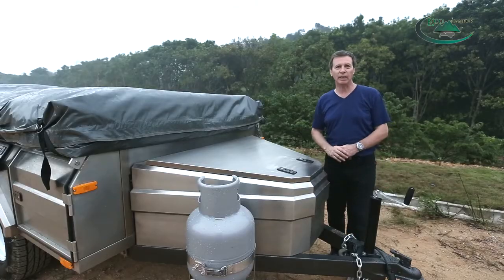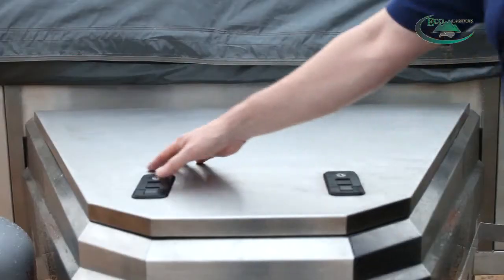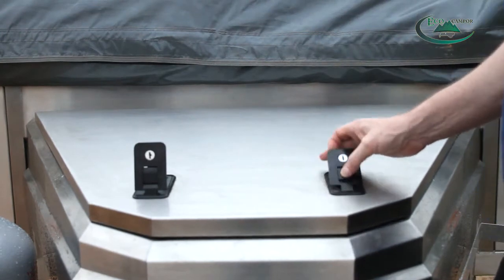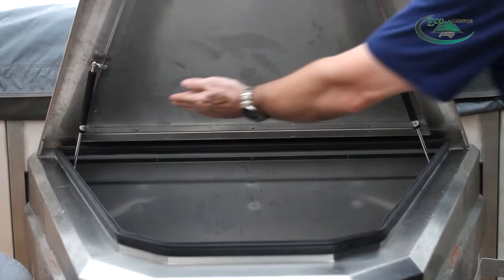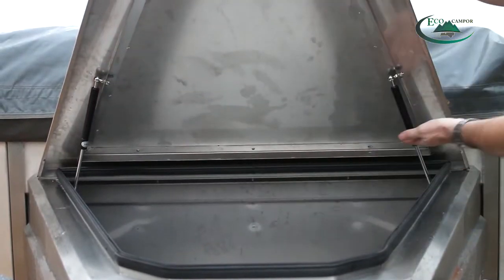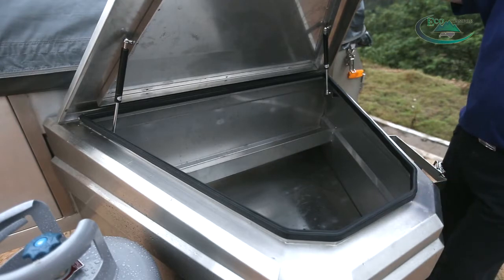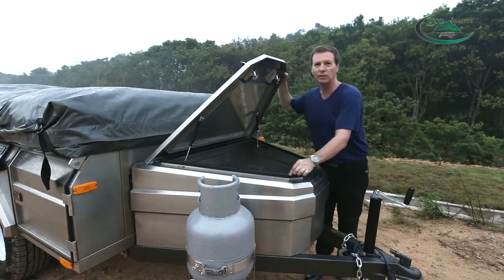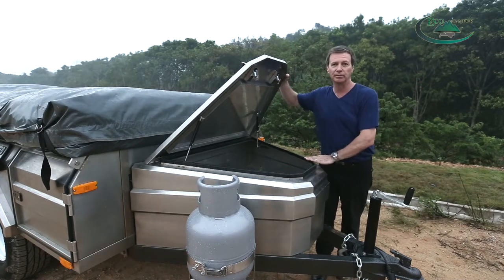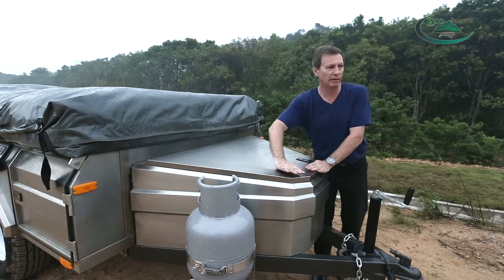Now we're going to come to the front box of the trailer — it opens with two locks like this and it's very easy to open. It has two gas assist struts to help you open and close it. Inside there is 300 litres of storage space — you can put a lot of camping stuff in here. It's got a rubber seal so it makes sure it's waterproof. Close it and lock it like that.